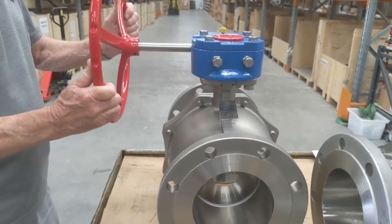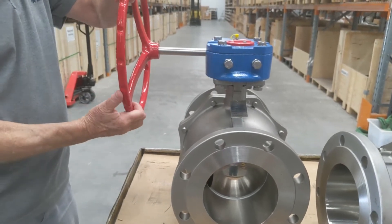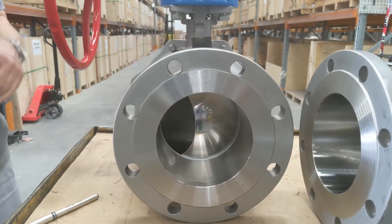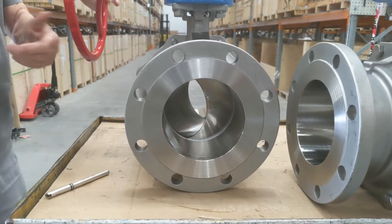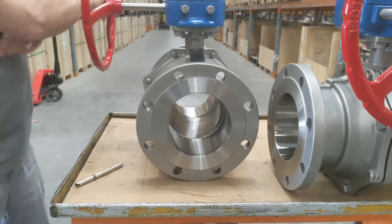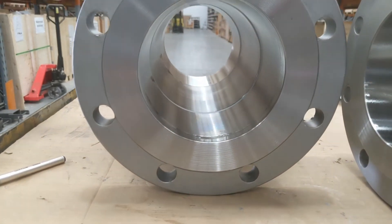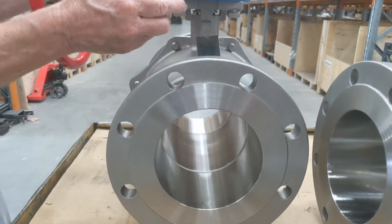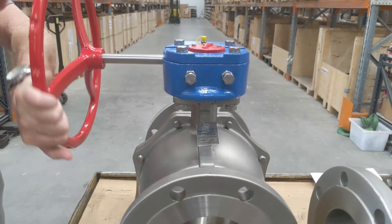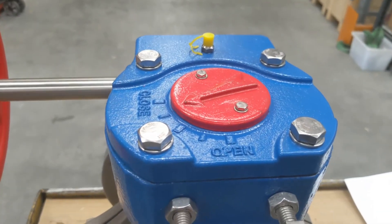This is a 150 millimeter flanged ANSI 150 ball valve. It has PTFE seats and a 316 stainless steel ball. Very smooth operation — it's fully open here. This unit also has adjustable stops on the gearbox if necessary, although they are preset anyway.